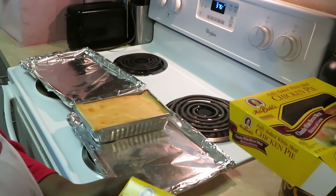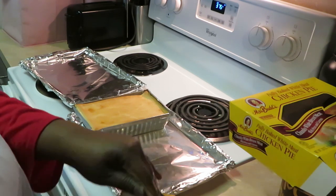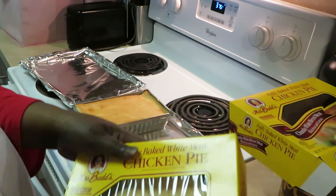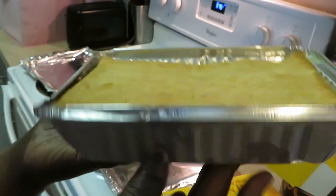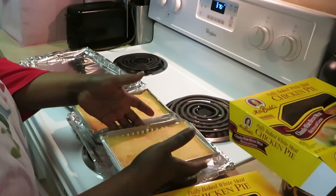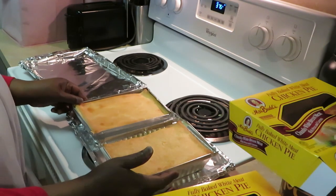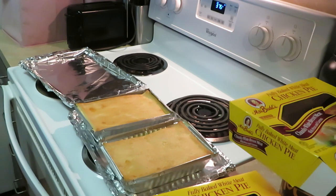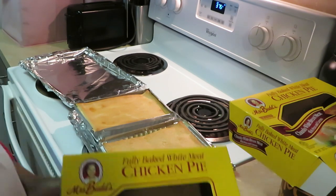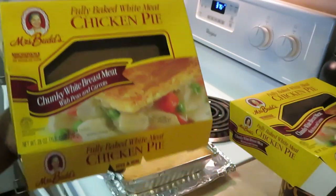It looks like it should be a pretty decent pie pie. We love pie pie, so 30 minutes sounds good to me. Look at that cute little pie — let me show y'all the thickness. Pretty decent. And look, both of them fit on my cooking sheet. So we're just going to put both of them on there. I already got my oven preheated to 375 — I'm going to set my timer for 30 minutes.